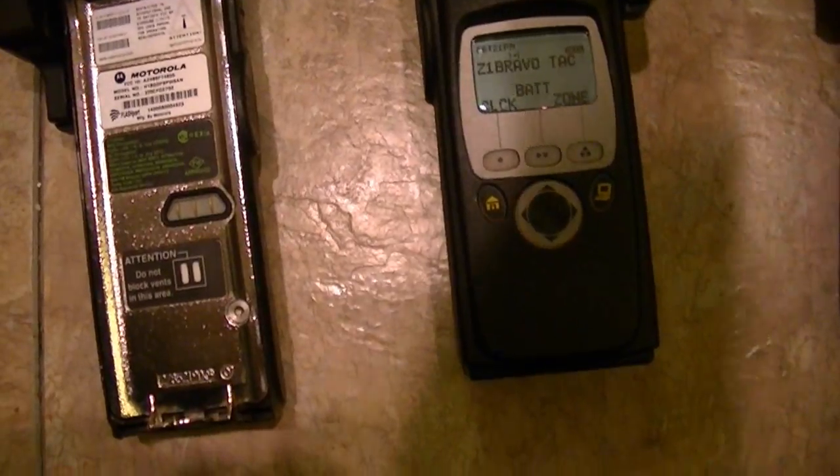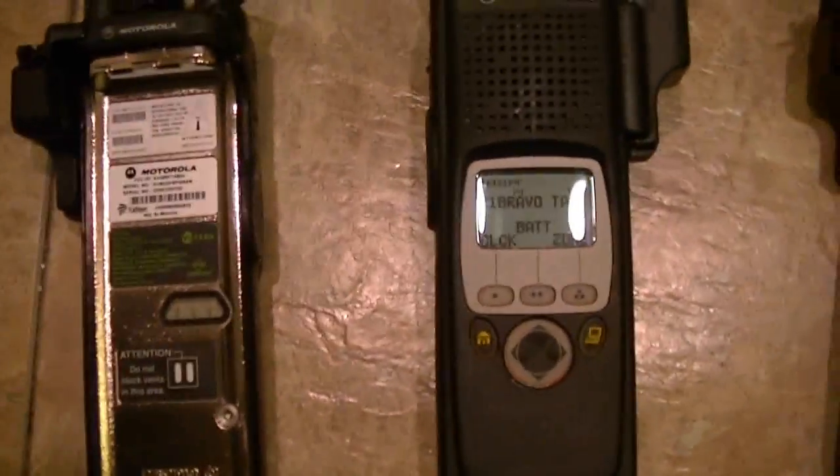I've got lithium ions on some, and those are the ones that actually see use. Lithium ions are where it's at.